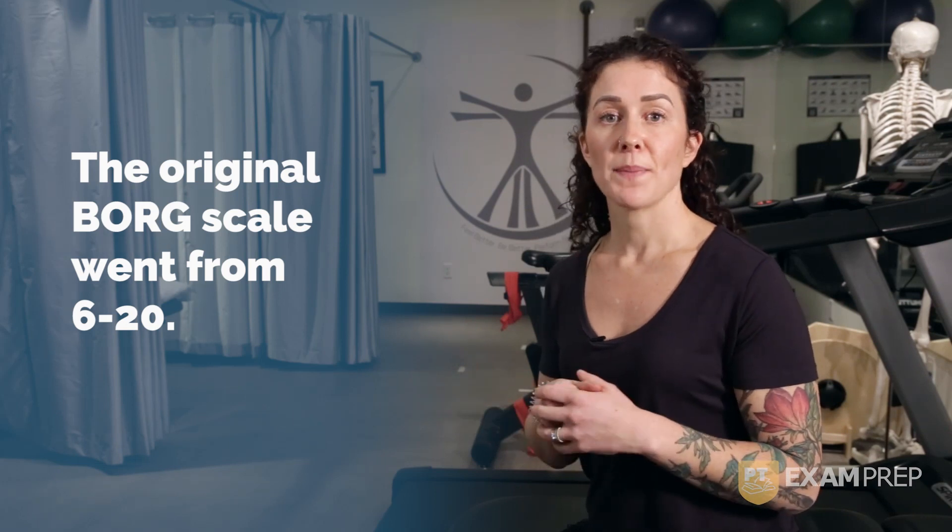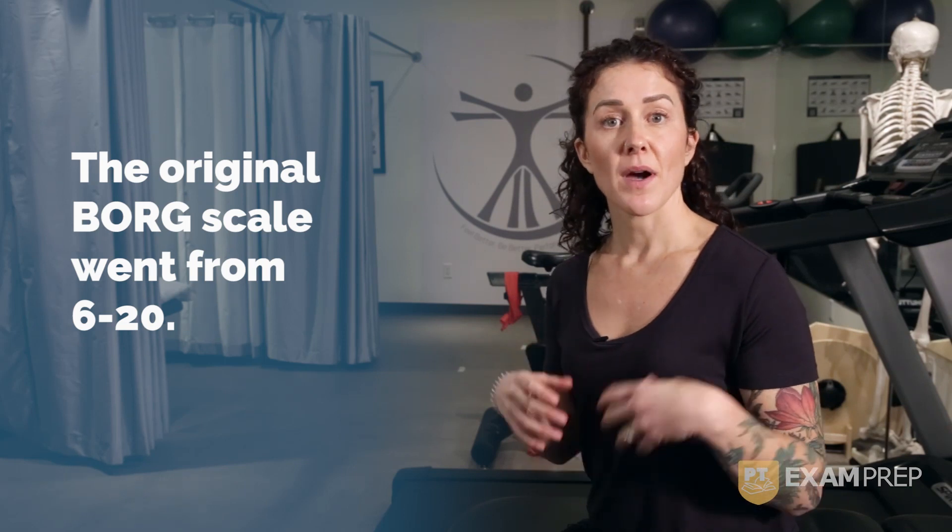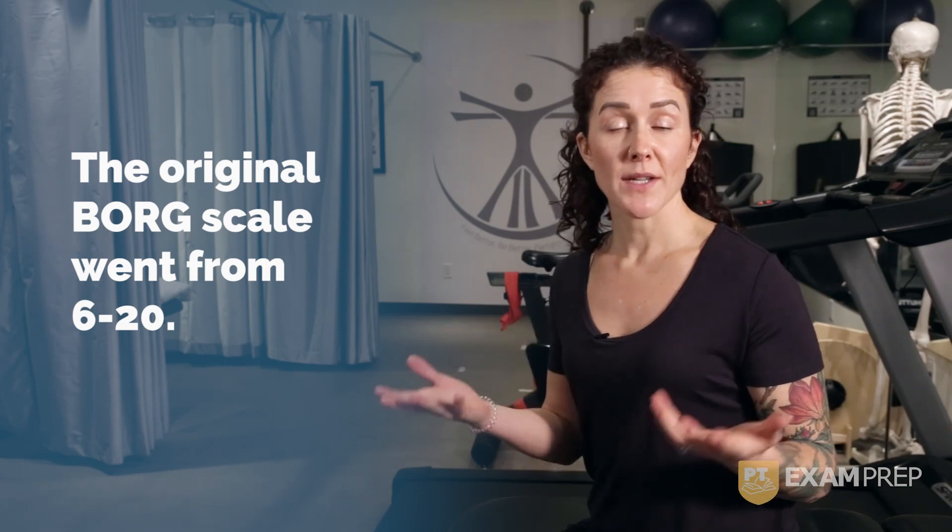For example, if your patient said they were a 6 out of 20, then you multiply 6 by 10, giving them a heart rate of 60, which would equate to a resting heart rate.